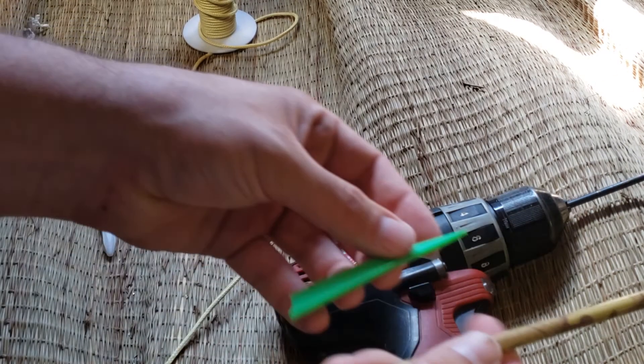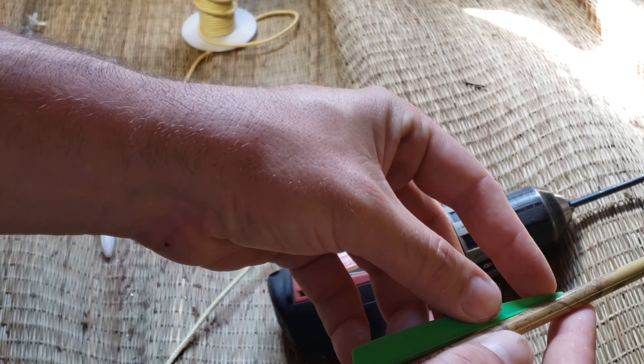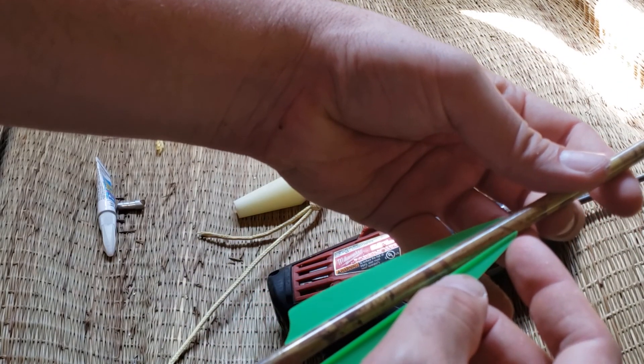Not only do I do all my own stunt work, but I also fletch all my arrows by hand at this point. I find that super glue dries fast enough that it doesn't really matter, and I'm generally able to get everything lined up good enough.